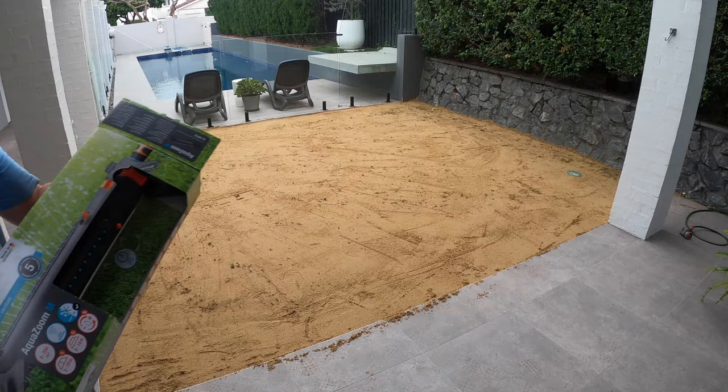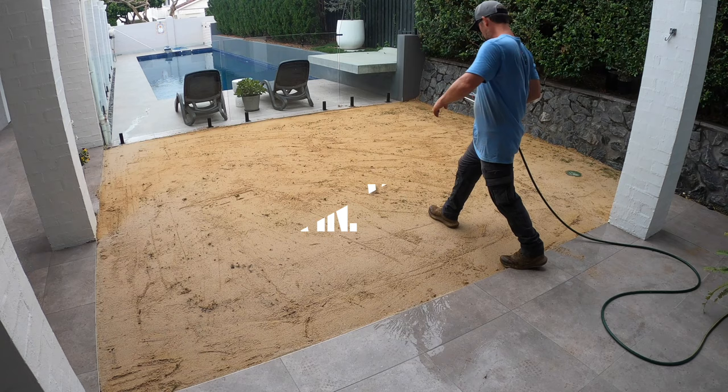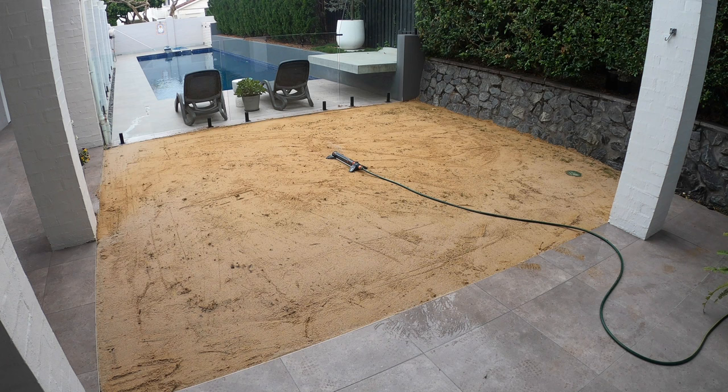The final step is, of course, watering it in. This is the Gardena Aquazume. I usually get this from Bunnings for about $65, and it's the one I recommend to my clients who don't have any in-ground irrigation watering system. It's a fantastic product — it allows you to change the settings multiple times, change the pressure, etc. It just saves you going back to the tap all the time to monitor the pressure.